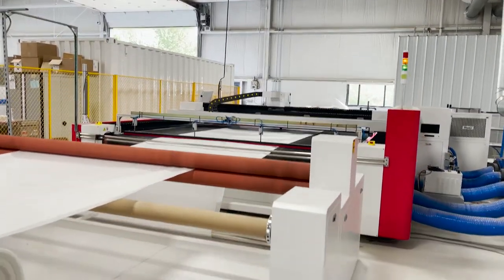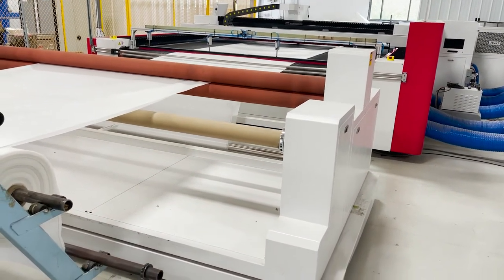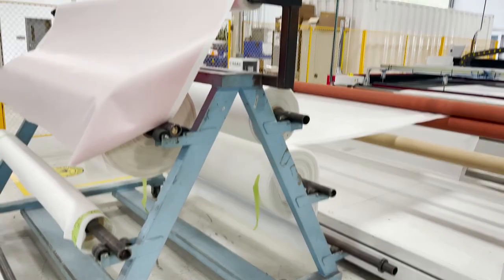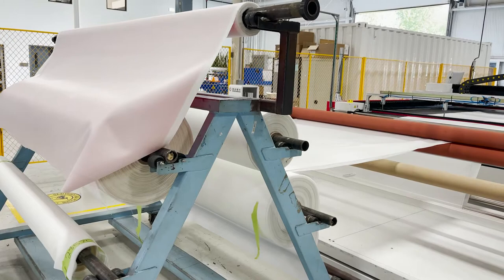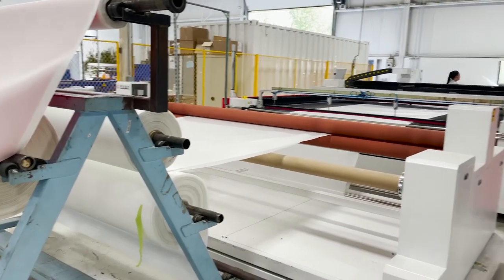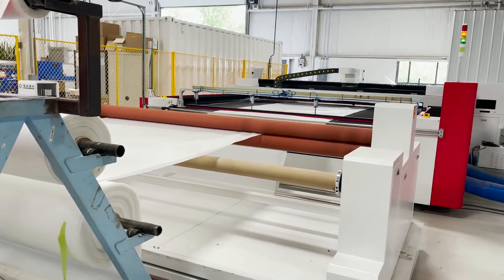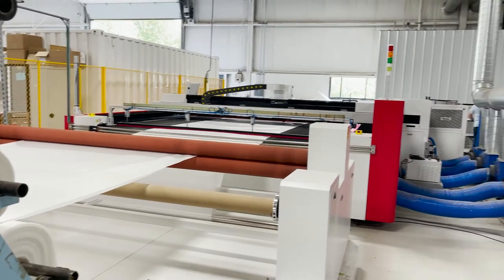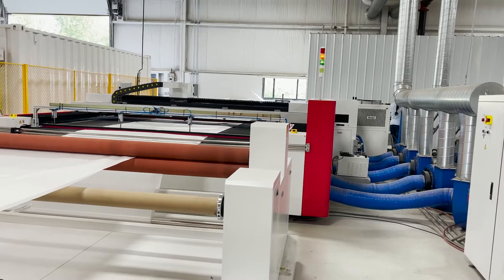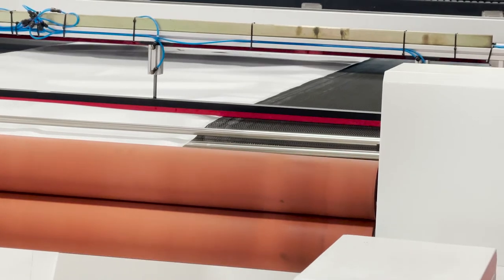What determines what kind of filter cloth you're going to use for an application? A lot of it's experience, some of it's chemical compatibility, and some of it's lab testing. Or the customer might tell us what they already use on other filter presses or what they've used in the past. For the winterization steps and CBD filtration, we use a polypropylene three-to-five CFM multifilament fabric.